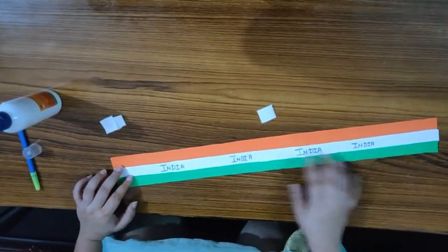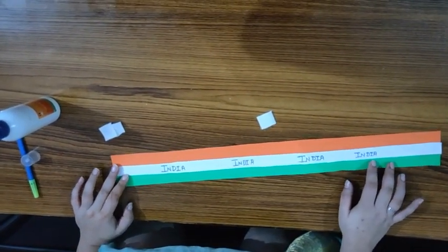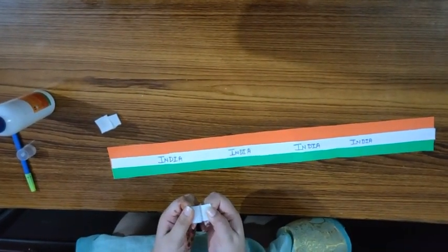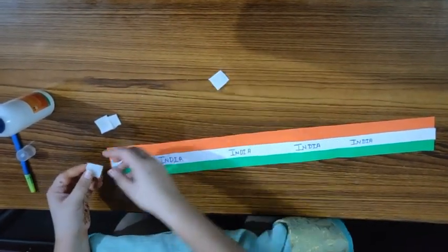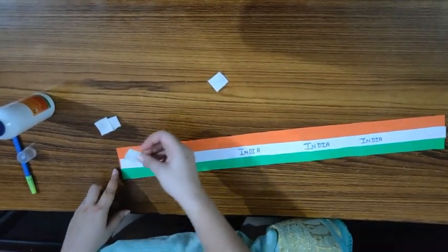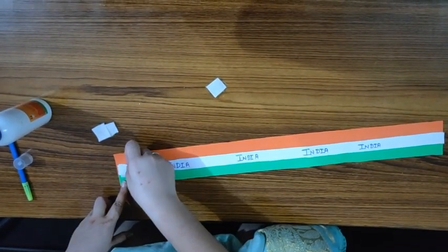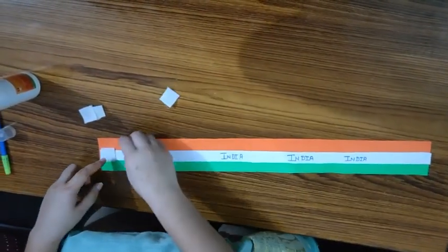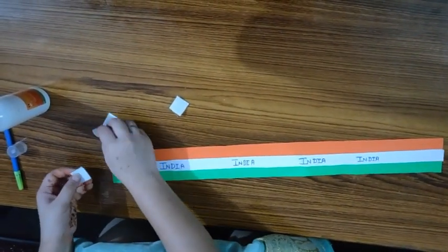I have written 'India', now I have to paste the velcro. I will paste one side of the velcro at the top and another side at the bottom. First I will paste one side.